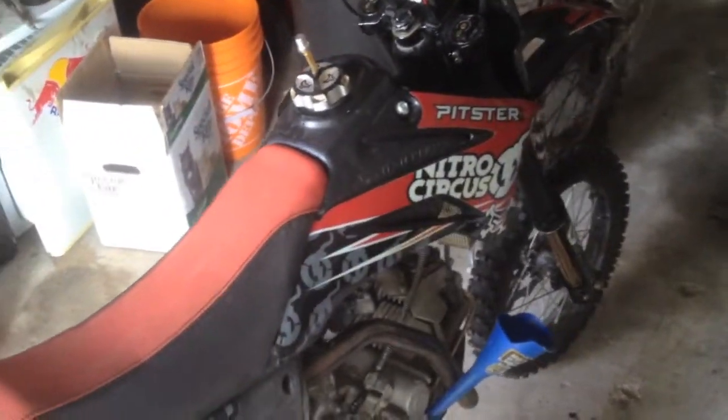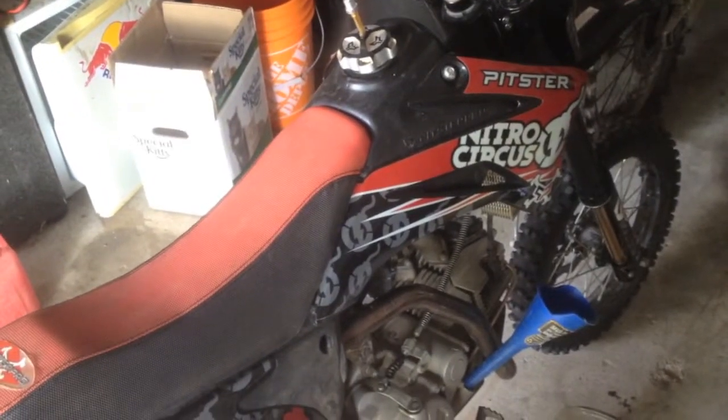Hey, what's going on guys. This is my Pitster Pro LXR 155R — it's the Nitro Circus model, they call it the LTD edition. Just want to do a little review on it.